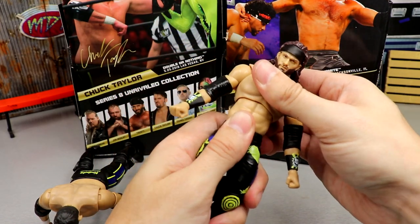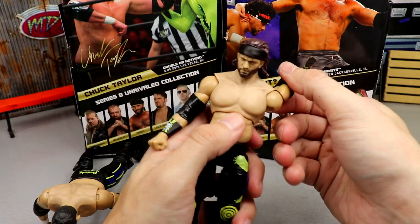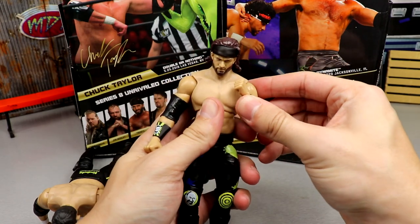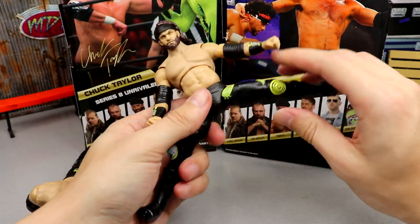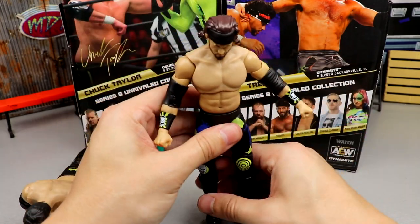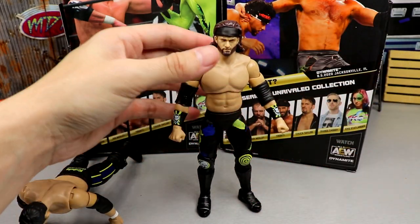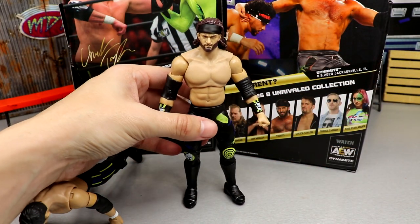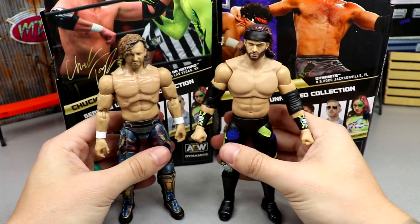The ab crunch is a bit better on Trent than Chuck Taylor. You get full 360-degree waist rotation, the elbow bends a little bit — you could just remove the elbow pads. You get the split, upper thigh cut, double-jointed knee is very nice, boot rotation, and a great ankle rocker on the Trent figure. The Trent feels really good in hand — I enjoy it a lot, I just think it needed a different torso, which we'll look at in the comparison shot.